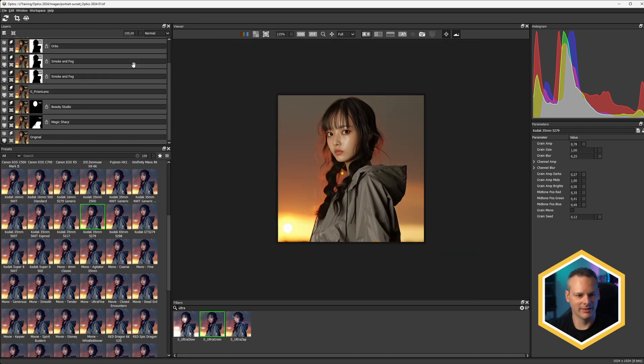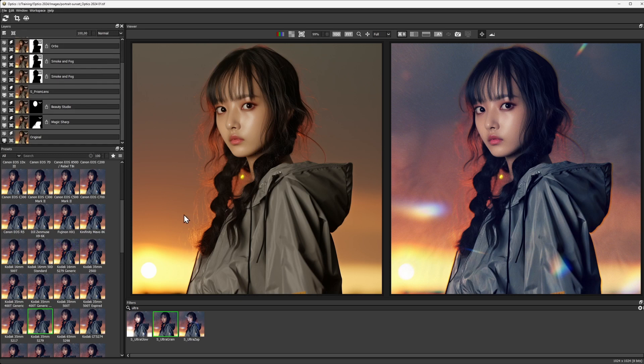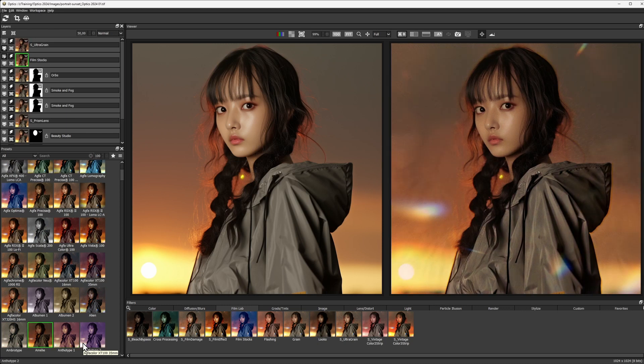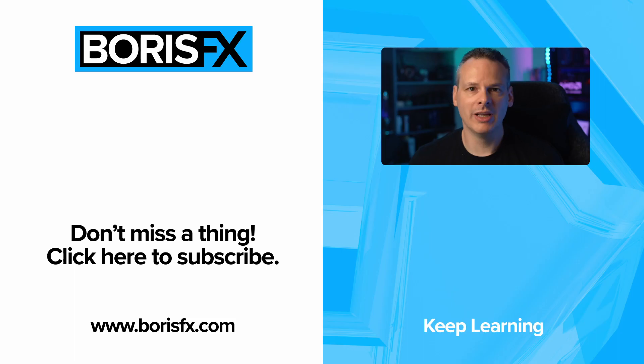Let's take a little look at the before and after — before, and after. Very quickly we've taken our sunset scene and turned it into something a little bit more stylized, remembering that at any point we can come back in and change up any of the filters we want just by editing any of those layers. My name is Ben Brownlee for Boris FX — if you want to explore Optics 2024 and you're on a current subscription, head to borisfx.com to download the new software today. If you just want to explore, you can take a free trial for a spin. I'll see you in another Optics tutorial very soon.